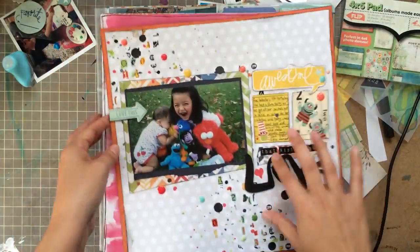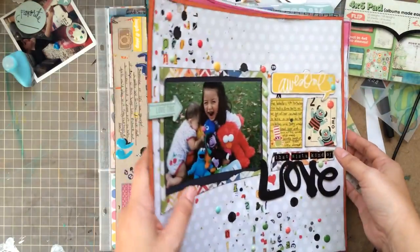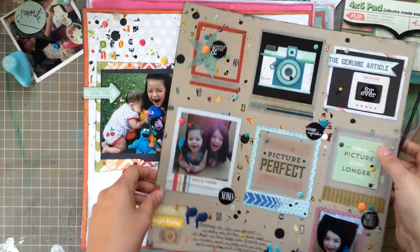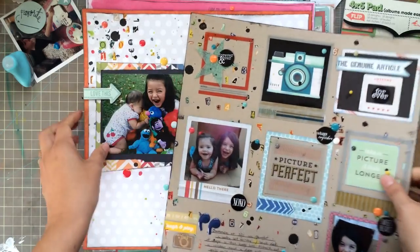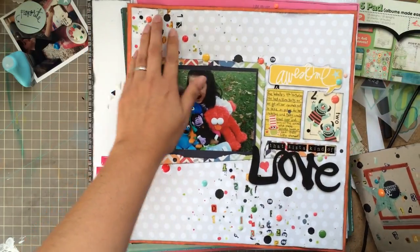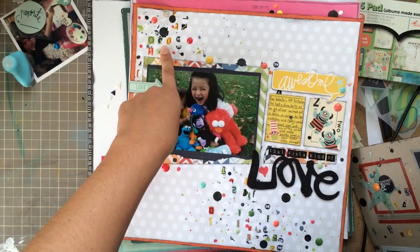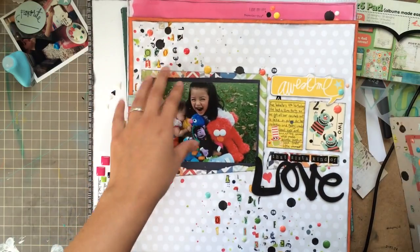Another layout I did — I didn't do a video on this one, but I did one that's kind of similar. On this layout, see how it has the rub-ons? I showed how I was just rubbing them on and moving them about. I did the same thing with this one. This was actually the first one I did. I bought three or four packs of those rub-ons from Freckled Fawn because they were like 99 cents and I really enjoy using them like that, just putting them messily in the background.